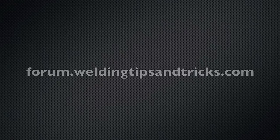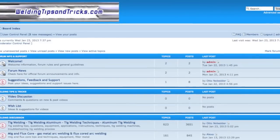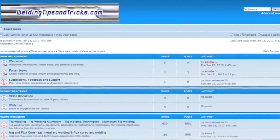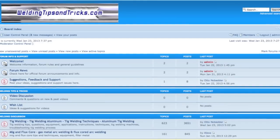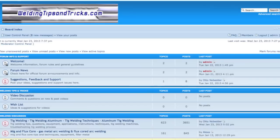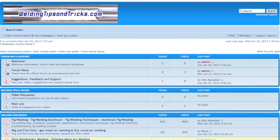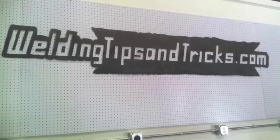Before we go today, I'd like to invite you to visit my forum at forum.weldingtipsandtricks.com. I think you'll find a very knowledgeable and helpful bunch of folks there — it's a very friendly environment and we're going to try to keep it that way. I'd also like to give you a little preview of the next few projects coming up.